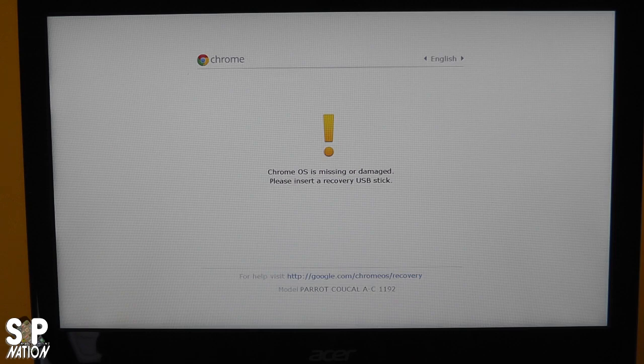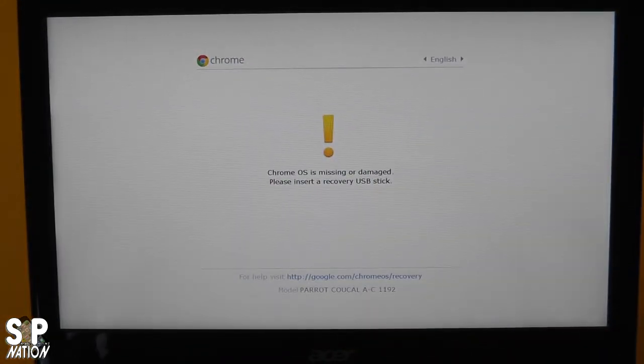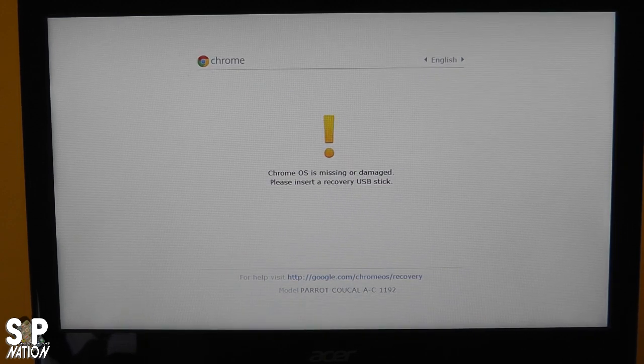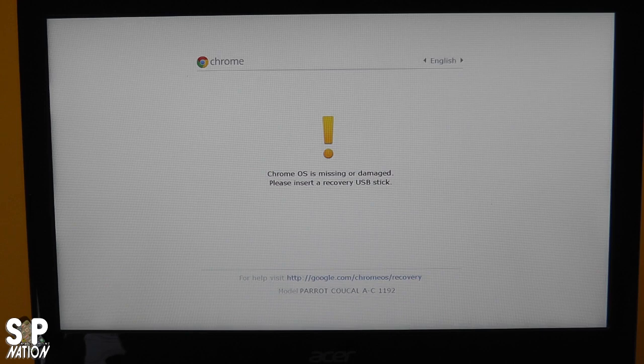The first thing we see when we turn on the Chromebook after the upgrade is 'Chrome OS is missing or damaged. Please insert a recovery USB stick.' We have our Kingston Data Traveler USB 3.0—and even though the Acer doesn't have USB 3.0, I'm going to pop it into the 2.0 slot. That's why it's important even with a Chromebook to have a backup. I'm inserting it and it's reading it.